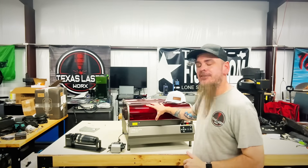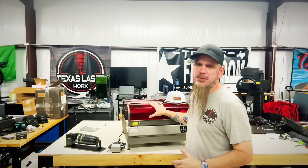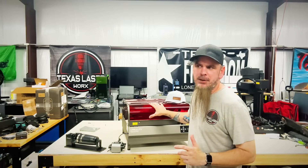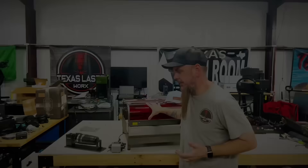Hands down, this is probably my favorite diode laser. It's not the only diode I have in here, but it's the only diode that gets used quite a bit.